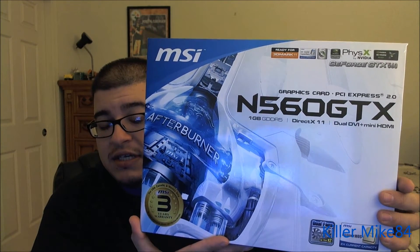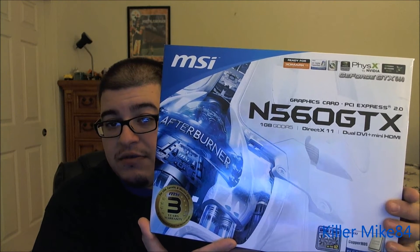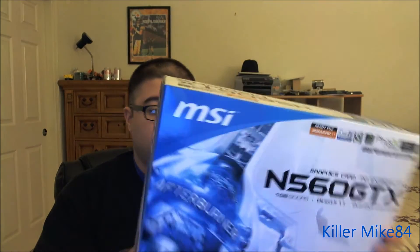This is a non-TI version. No one had done a video, so I decided to do a video about it. I checked reviews on it and it's a very good graphic card. If you get two of these, you get some monster scores on Vantage and 3DMark 11.